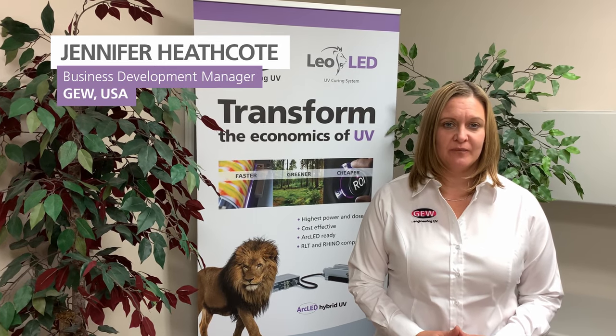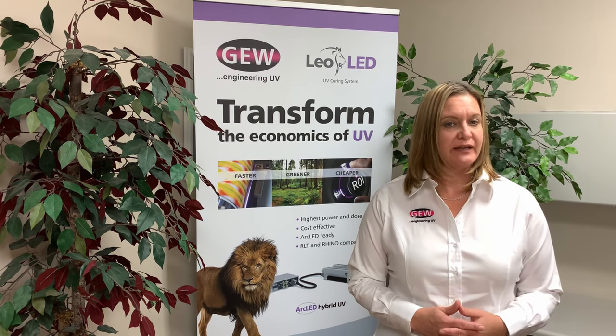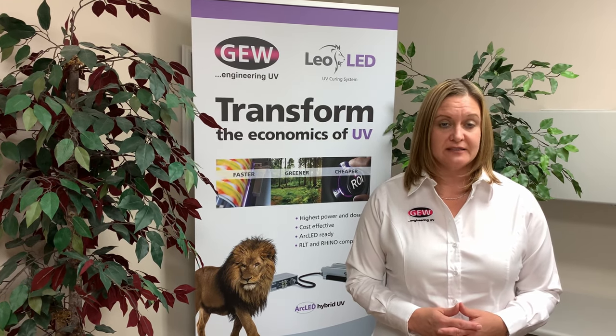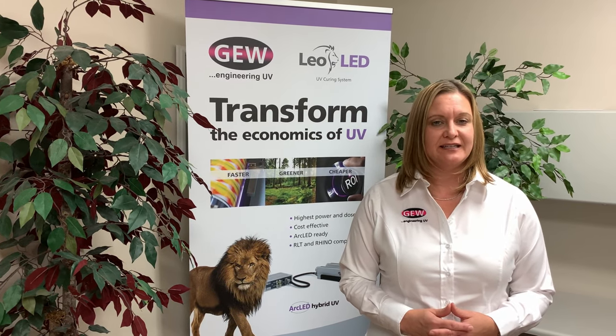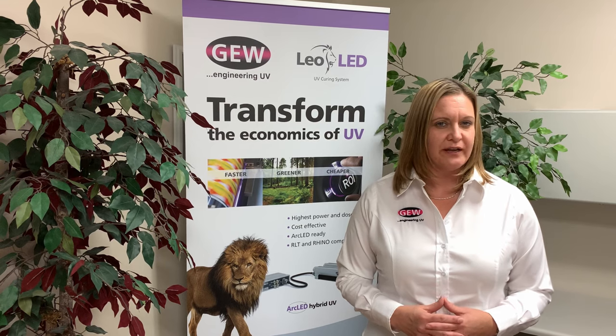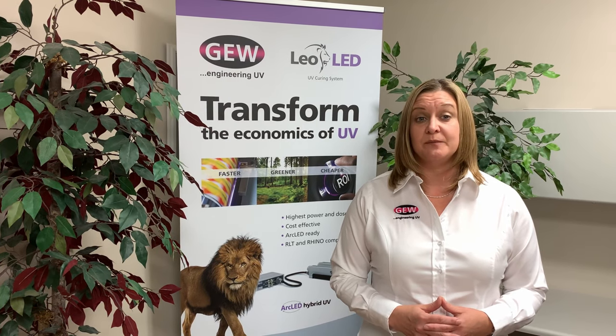Thanks for the great introduction, Rob. For sheet-fed offset presses, LED lamps can be mounted in various configurations including interdeck, at the perfecter, in the delivery, and end of press. Moveable options provide enhanced flexibility for commercial printers who are increasingly adding LED technology to both existing and new presses. This is because LED curing alleviates many of those frustrating issues inherent with conventional offset printing — long drying times, printed sheets that are easily damaged, and spray powder that gets all over the press and everywhere in the shop.